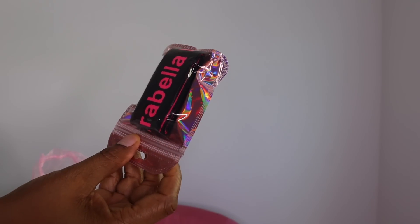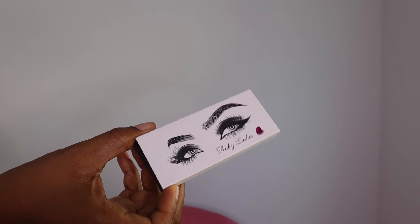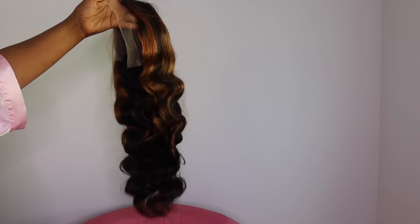So these are the little goodies that I got in the package. Before I get into the installation though guys, please remember to leave a like on this video and if you are not already subscribed, please go ahead and hit that subscribe button.